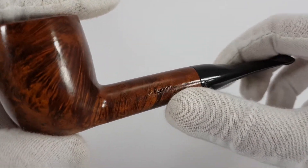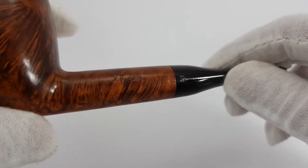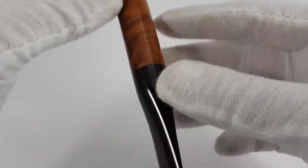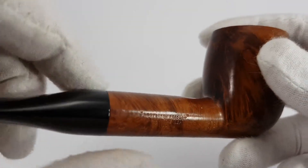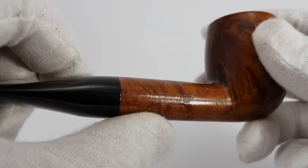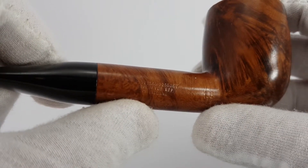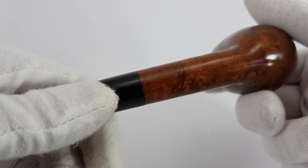Let's start from the inscriptions. Shamrock, S logo on the left side. A Peterson's product made in the Republic of Ireland, shape 106. Nothing on the bottom.